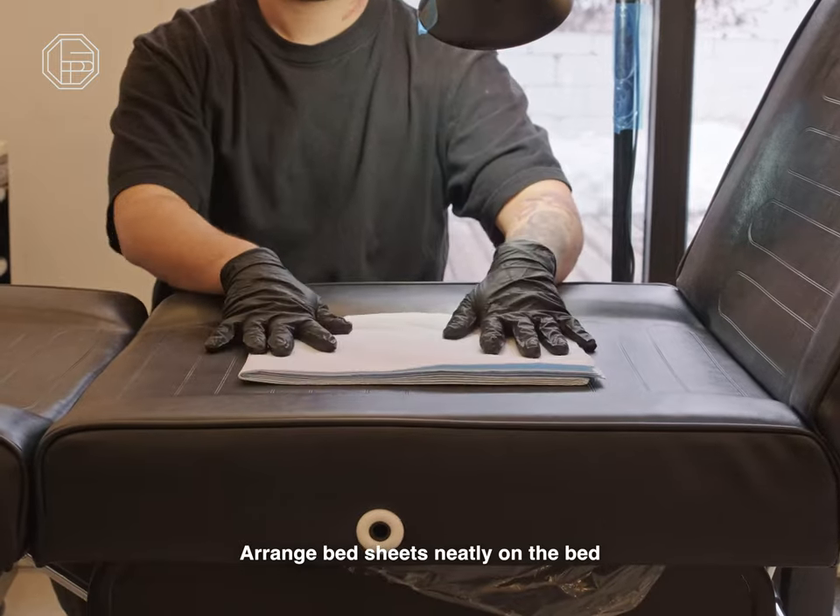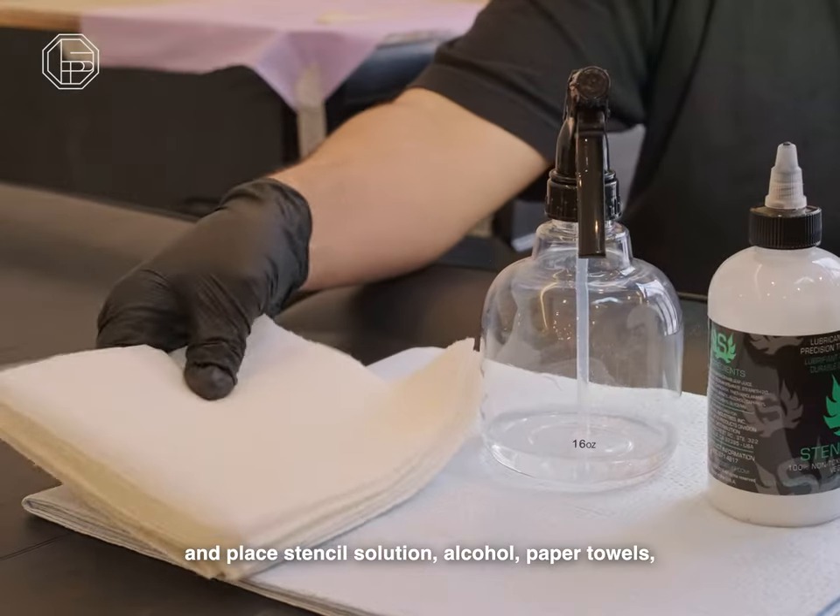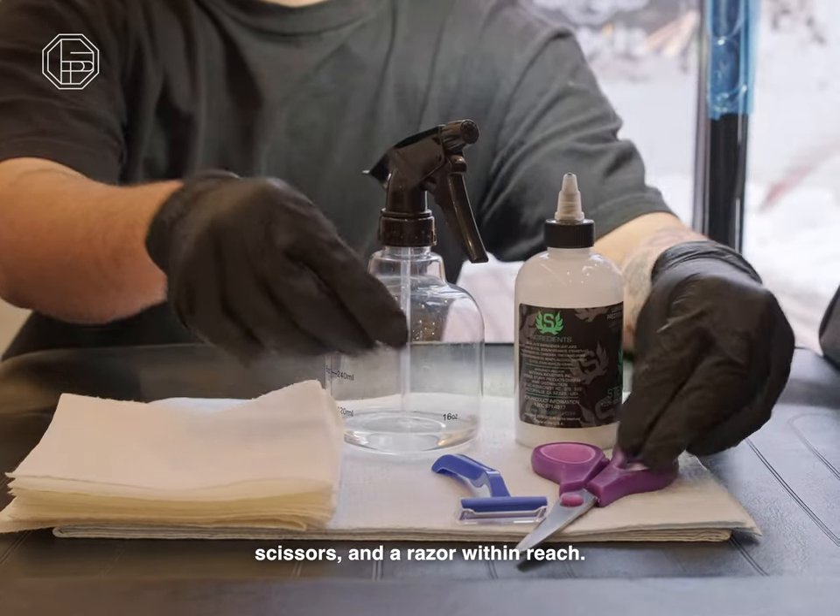Arrange bed sheets neatly on the bed and place stencil solution, alcohol, paper towels, scissors, and razor within reach.